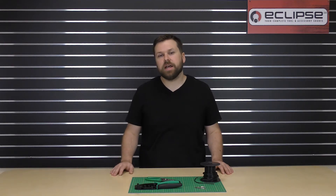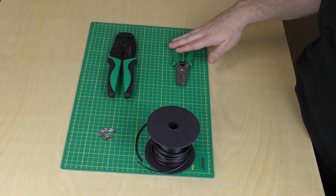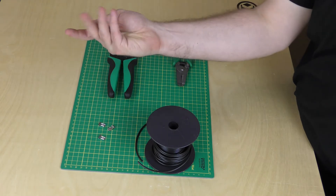Hey everybody, in this quick guide we're going to be showing you how to crimp uninsulated flag terminals. We'll be using the 300-073 crimp tool, our wire stripper, our 14-gauge copper wire, and our uninsulated flag terminals.